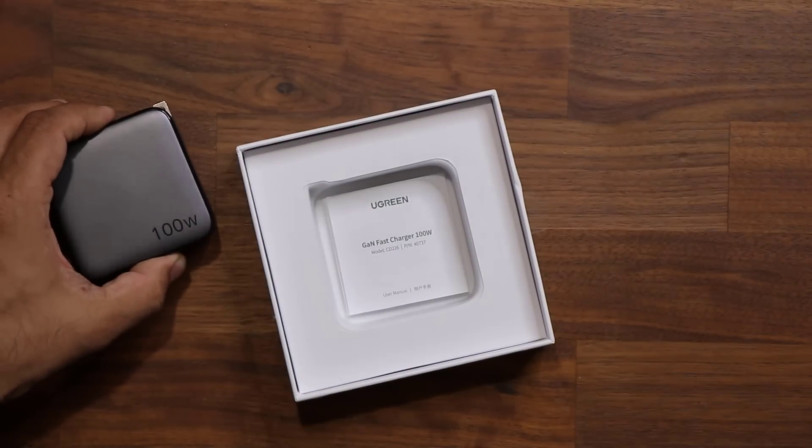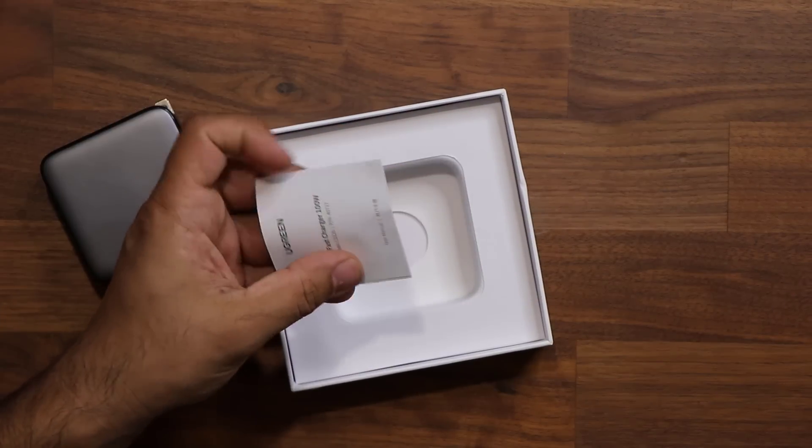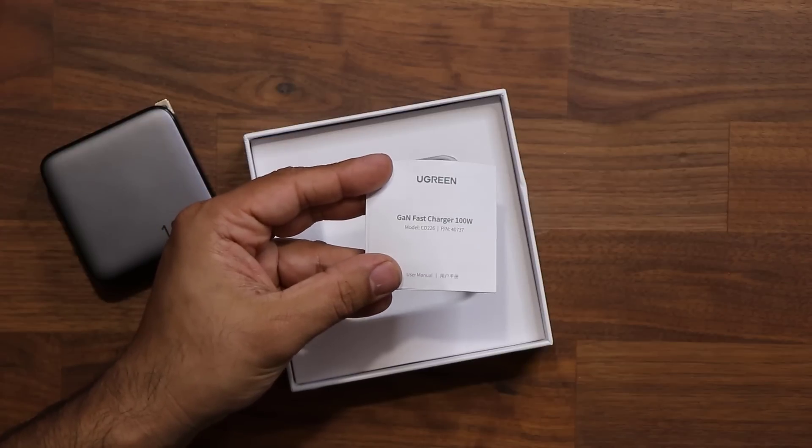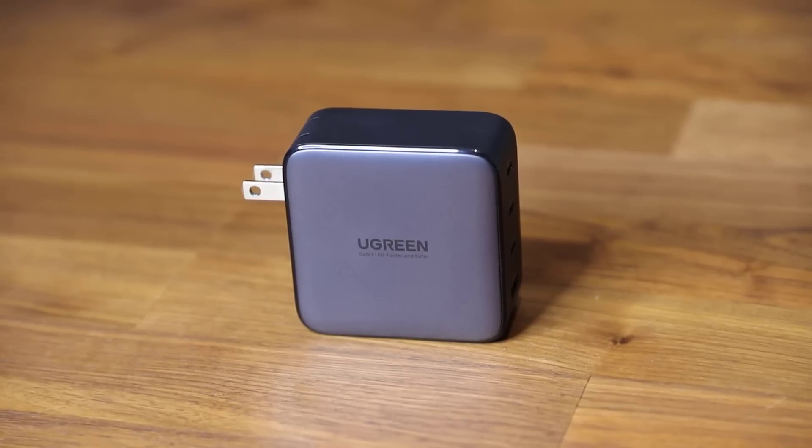We also have a user guide that has some very useful information inside. But anyway, let's focus on the charger and see what this is all about.